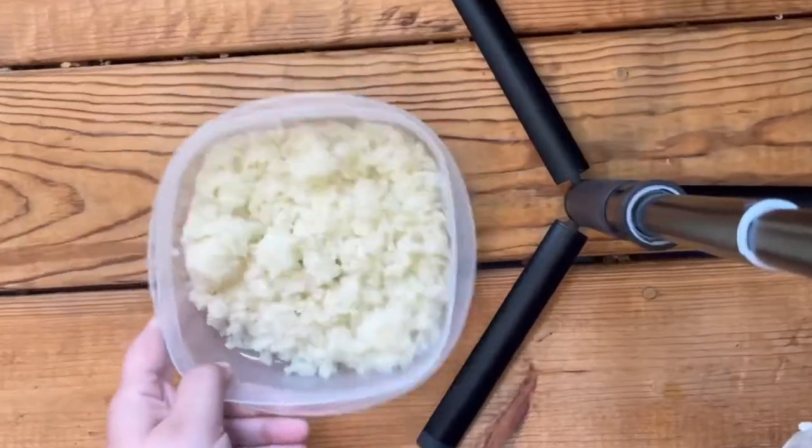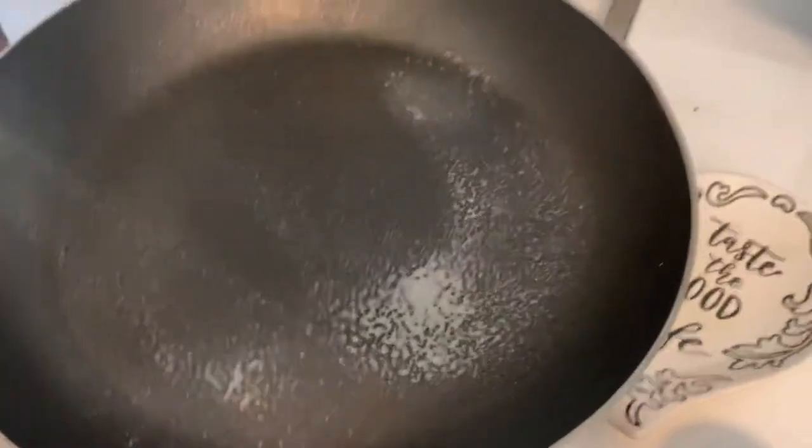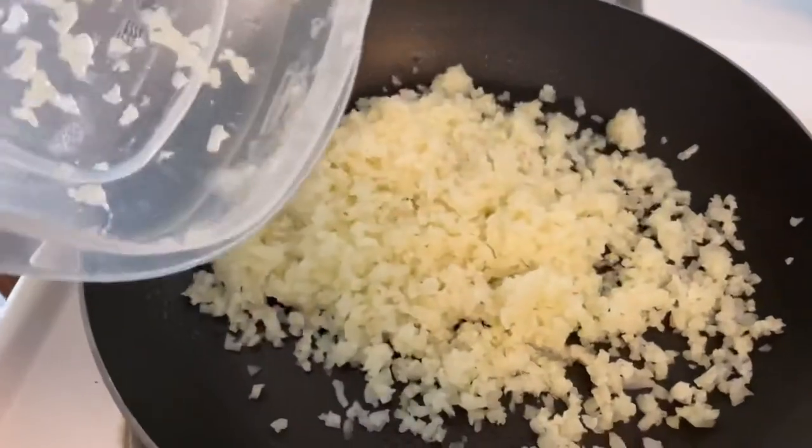The first step you want to do is microwave this stuff like normal. So throw it in the microwave and we'll be right back. After you microwave your cauliflower, you're gonna spray your pan with some olive oil and then you're going to put the cauliflower in the pan.